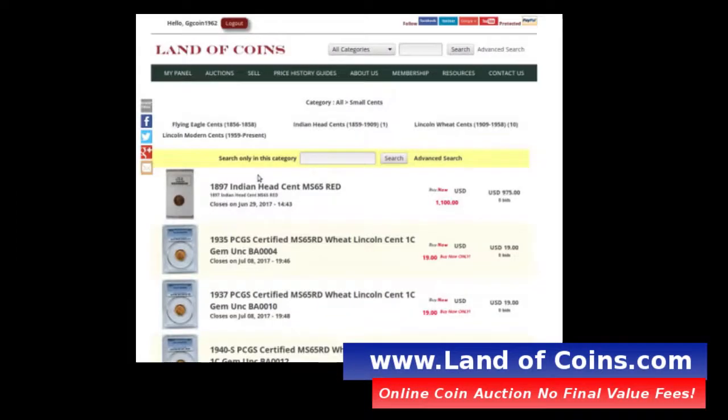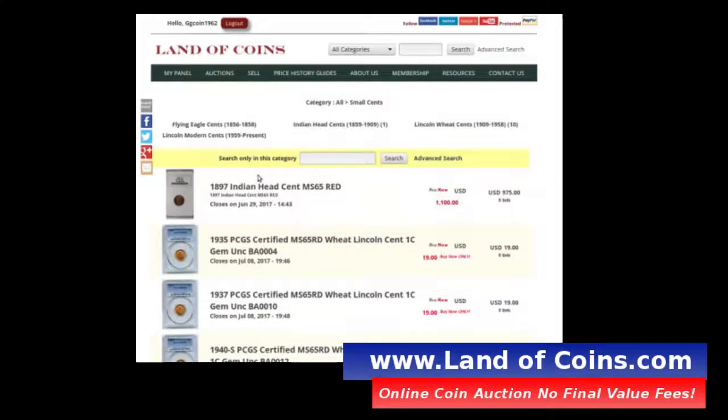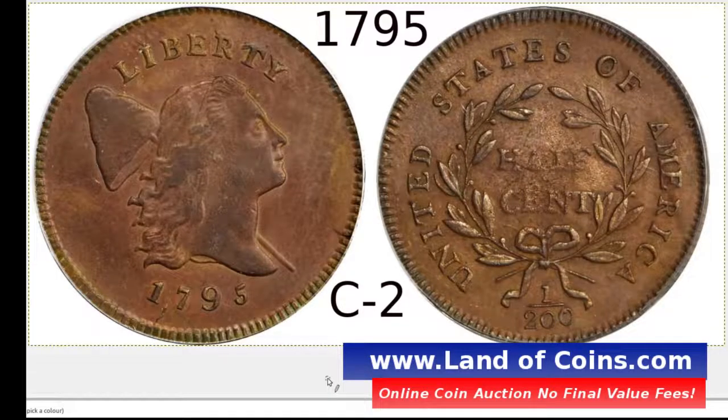If you don't know what LandofCoins.com is, it's an online rare coin auction website where you can buy and sell your coins with no transaction fees. There's no buyer's fees, there's no seller's fees, and you can put the coins on the website yourself if you want to sell them, and of course you can buy coins too. Check out LandofCoins.com if you haven't already.